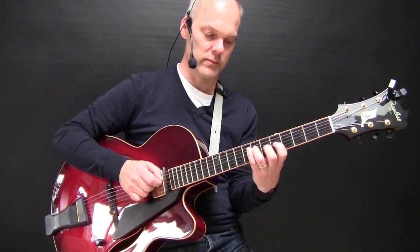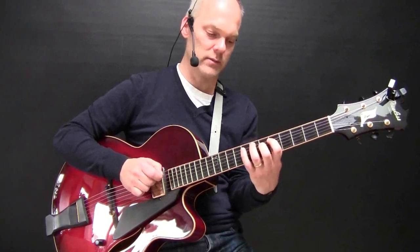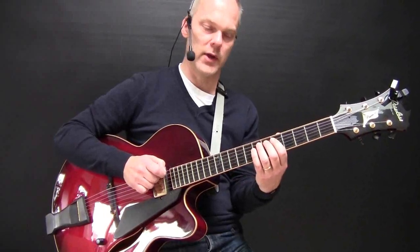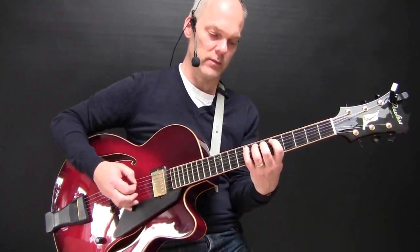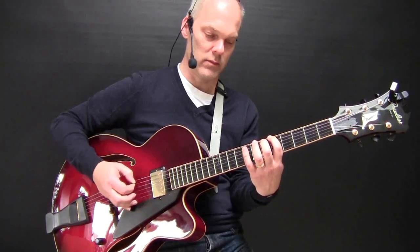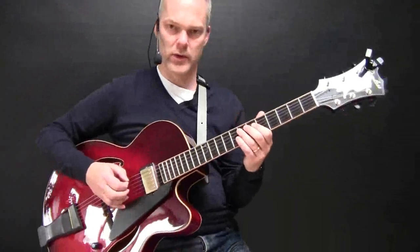This is the D Dorian scale, and I'm going to play a bass line like this, a little bit slower. It's a turnaround in D minor.